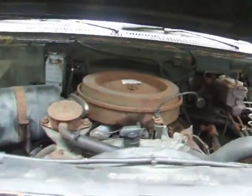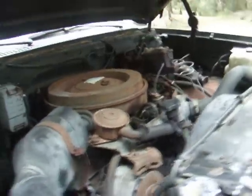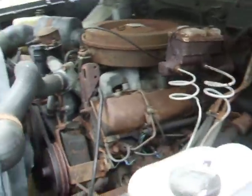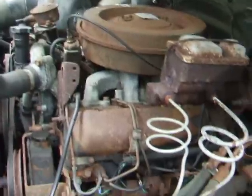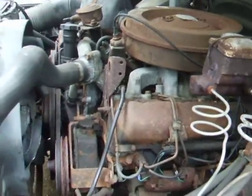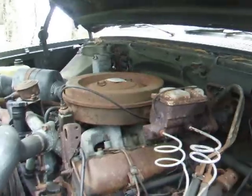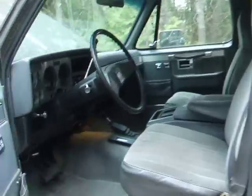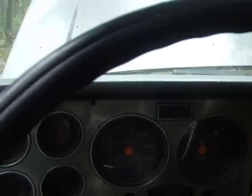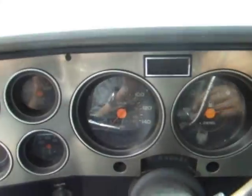6.2 diesel. It's got a new gear reduction starter — they're better than the big 27MT things, seem to crank better. And it's got seven new glow plugs; the eighth one is stuck, I can't loosen it, but I've got it here — if you can get it out, you can put the new one in. Also, we overhauled the injector, so it's got a pretty good injector pump in there.